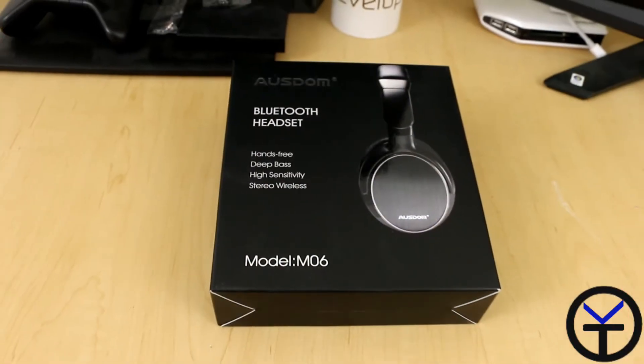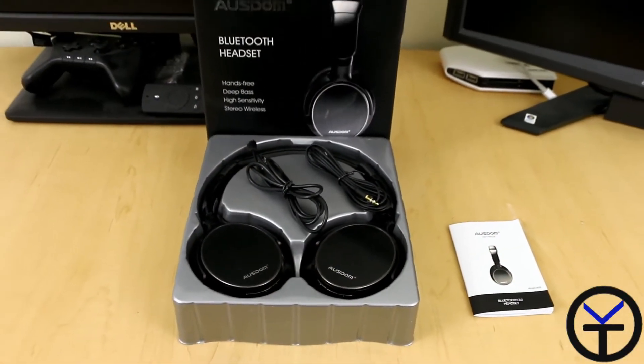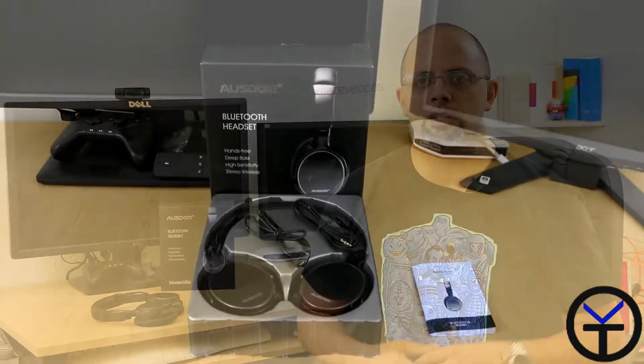Hey guys, welcome back. It's Beta. Today we're going to take a look at a set of headphones that were sent to me by Osdom. They're the M06 headphones. They're Bluetooth and they're promising a really long-lasting battery and a really good experience listening to music, especially dance and EDM type of music. So before any more delays, let's check it out.